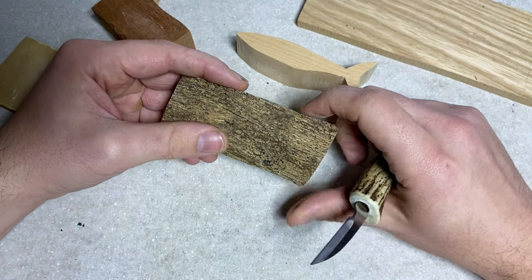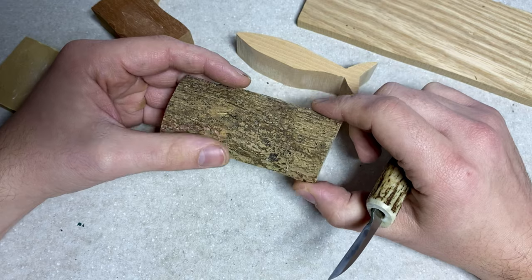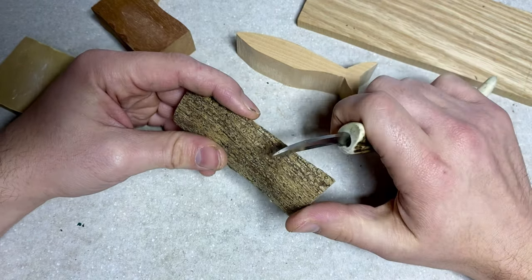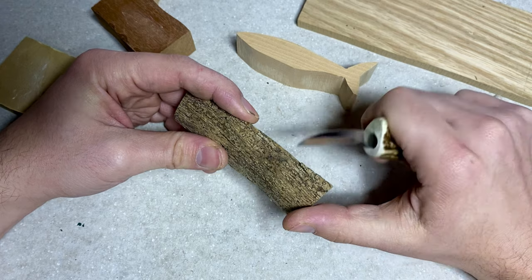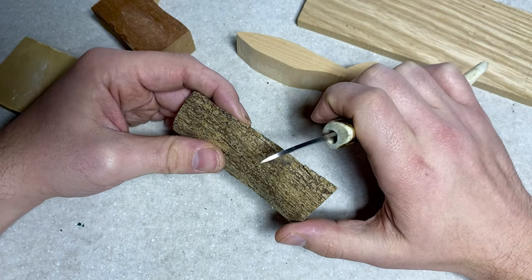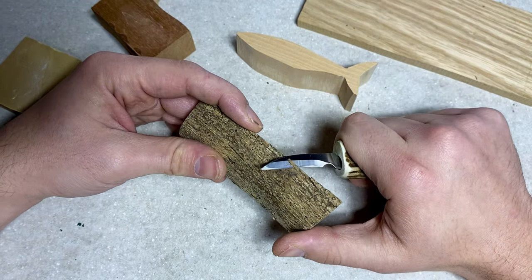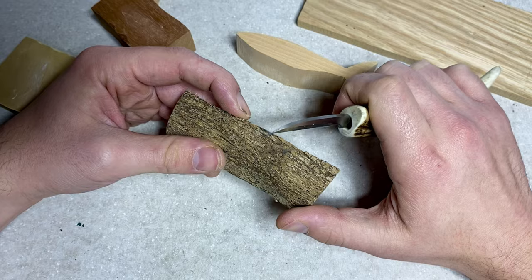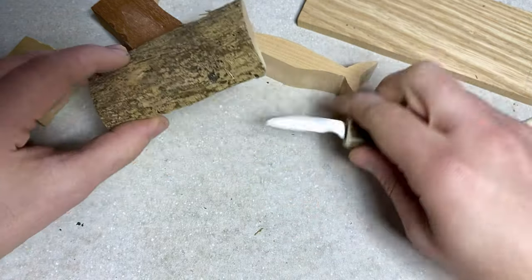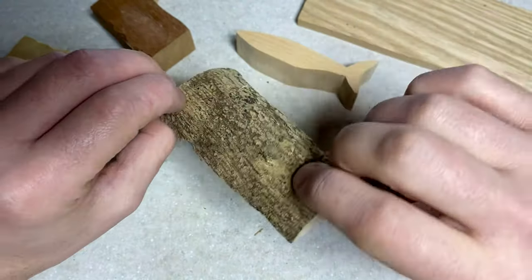The sixth mistake is removing too much material at once, and even I'm guilty of this every now and again. Even after many years of carving, it can be really tempting to remove a lot of material at once so the carving progresses faster, but you always end up taking away too much. It's also dangerous. You should only ever remove a small amount at a time, which gives you enough time to stop, look, and analyze the progress of your carving.